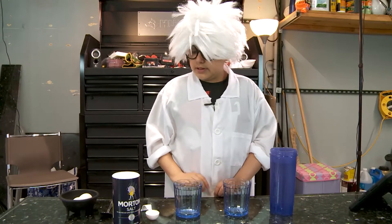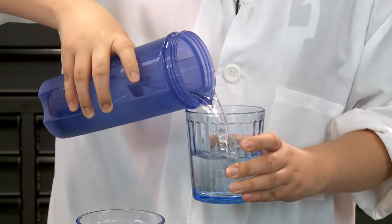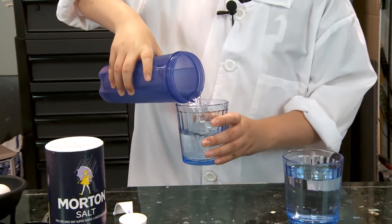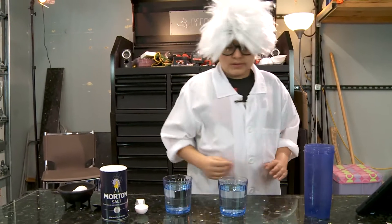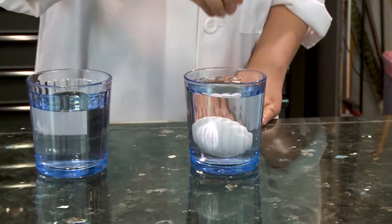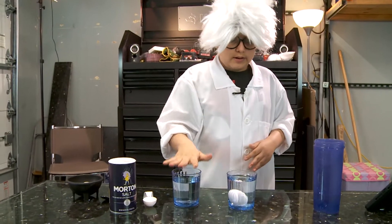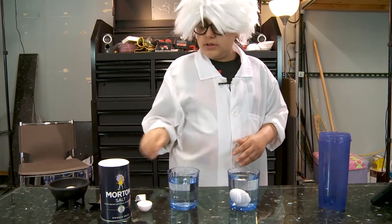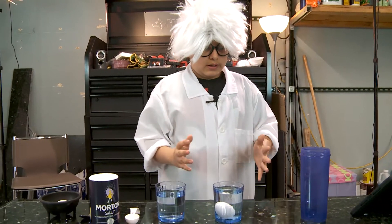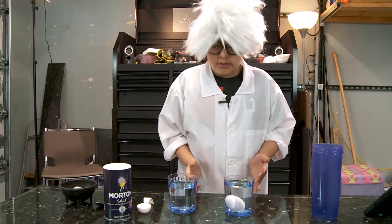The way this works is we fill these glasses with tap water — I'm gonna fill them both. So, we put an egg in here. It will sink to the bottom. Now, when enough table salt is added into this water, which will be three tablespoons, the salt water solution density becomes higher than the egg. So, the egg will float!